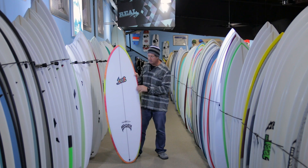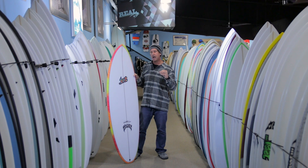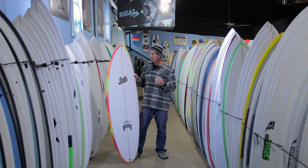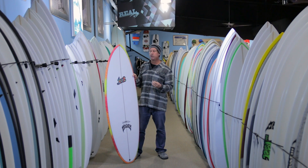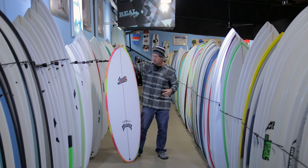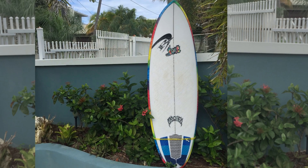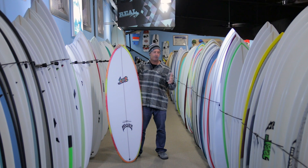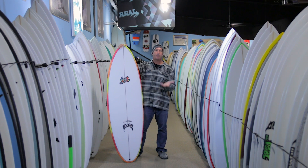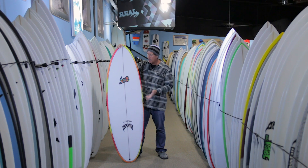Talking about sizing on the Puddle Jumper Round Pin: if you have a Puddle Jumper or similar style board, you're going to be riding this about two inches longer to get the same volume. The board I chose to ride in Puerto Rico was the 6.0, and the volume on that is 40 and change — that's about a 5'10" standard Puddle Jumper. So it's about a two-inch jump in sizing to get the same volume, maybe two to three inches depending on which model and sizing you're looking at.